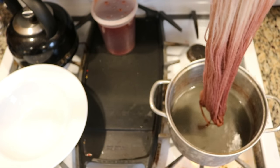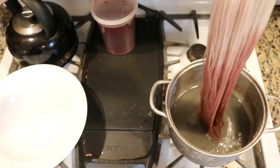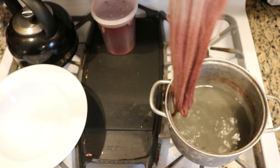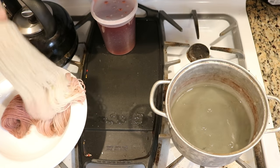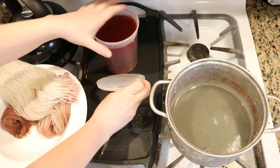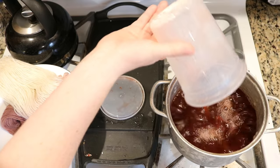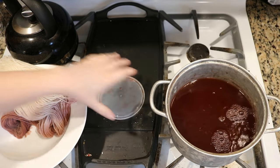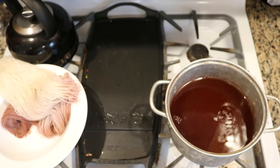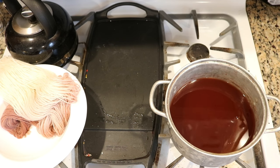I thought I was filming but forgot to turn the camera on — in about 30 seconds we dip dyed part of our skein into the more purplish of the reds. It didn't break or anything, but that's probably because there was way more red than blue. Now I'm going to add the rest of the reddish Kool-Aid solution and let this heat up before we dip dye the other end.